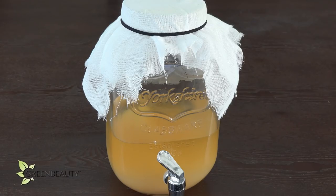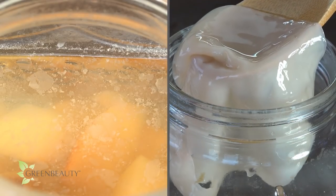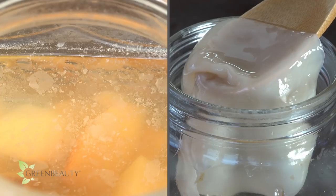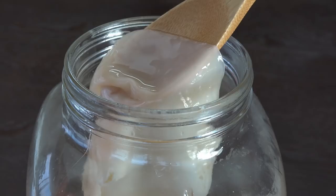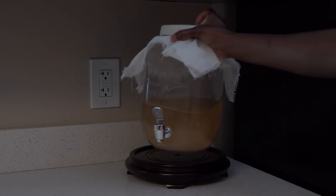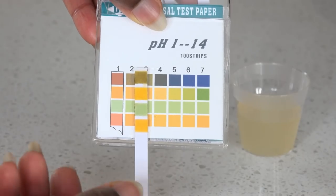The apple pieces have been removed, and we let the liquid and the young mother sit unbothered for an additional eight weeks. As you can see, the mother is a lot more developed than it was just a few weeks ago. By now, you've probably also noticed a strong sour vinegar scent coming from it. You can start to use it at this point — just taste it to make sure all the alcohol has been converted into acetic acid, aka apple cider vinegar. You'll know by the sharp sour vinegar taste and smell. Then test to confirm that the pH is around 2.